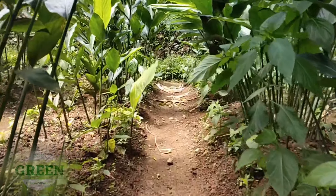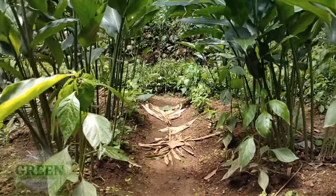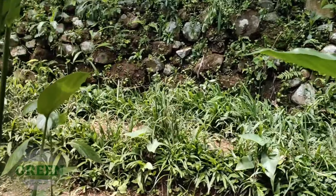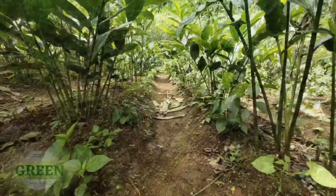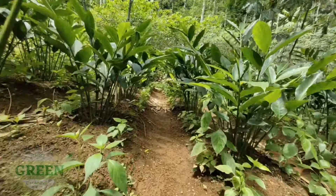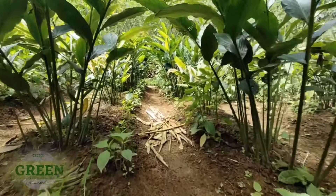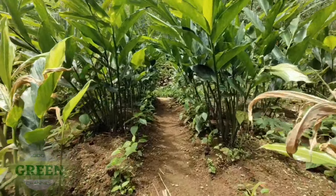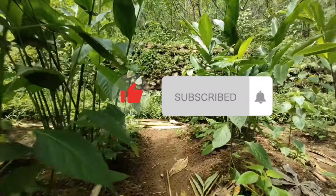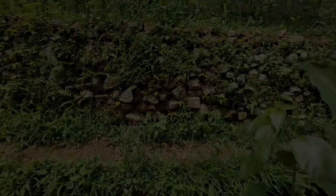Kesalahan selanjutnya adalah pemangkasan batang yang masih muda atau tunas. Cara pemangkasan yang benar adalah batang Kapulaga yang sudah kuning atau tua yang siap kita pangkas atau penjarangan. Untuk rumpun Kapulaga yang masih muda sangat rentan, jadi jangan dipangkas yang masih muda. Kembangkan terlebih dahulu, dan untuk pemangkasan harus yang sudah tua.